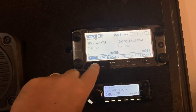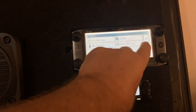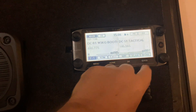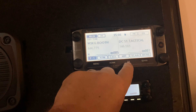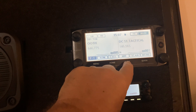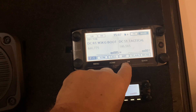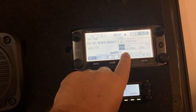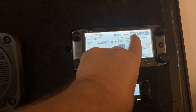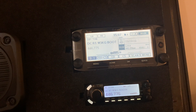The buttons on the bottom are fixed. Here's your menu button to get into the menu system, and then arrow up and down and go back. Home will take you to your home channel, which I don't have programmed. The DR button will take you into digital mode — you can see it went from FM to DV, which is digital voice.